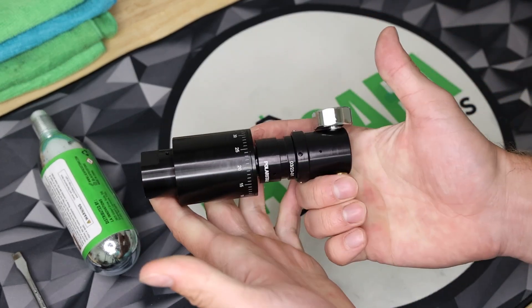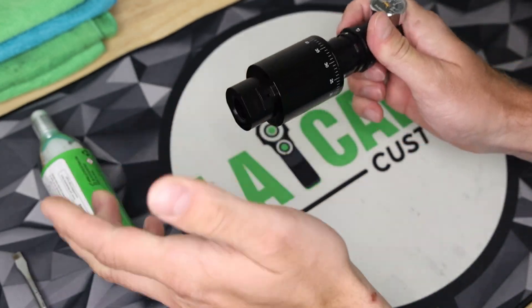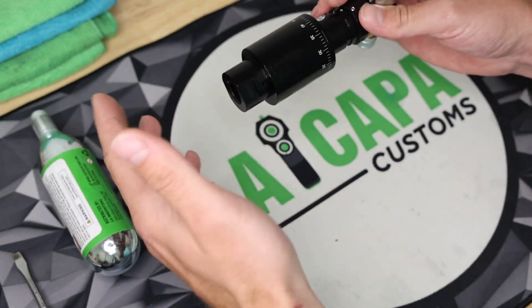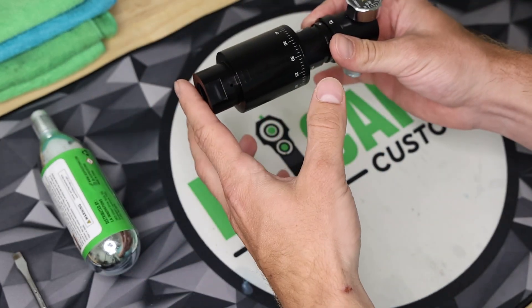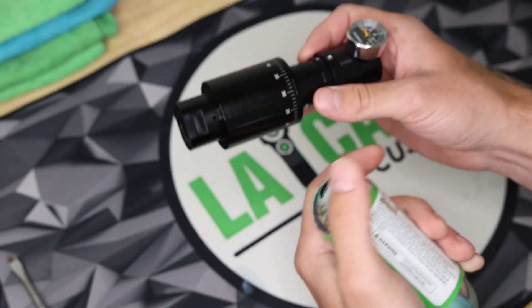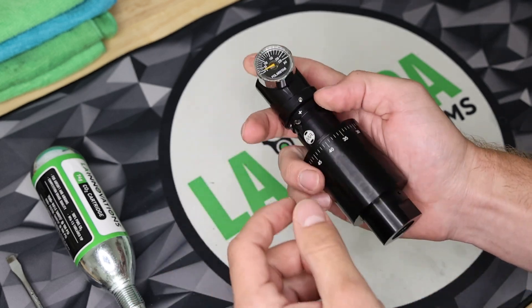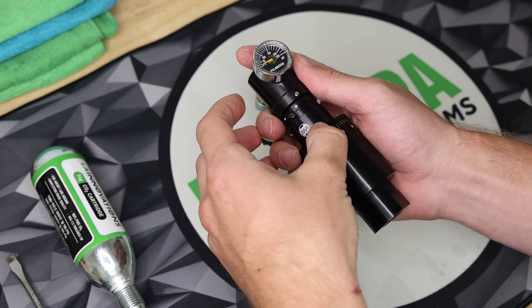You only have to do this the very first time you use it. You screw the adapter into the regulator. Let's say I want to run my regulator where the gauge is facing upwards and I want to put this on my belt where the hose is going to be at the bottom. So I'm going to run my CO2, my adapter, and my regulator where the regulator is facing downwards. I'll screw it together, then look and say: okay, this is the top — the part that's going to be facing upwards — and this hash falls right around 37 or 38.